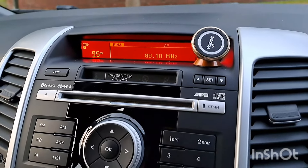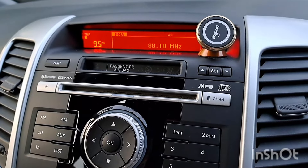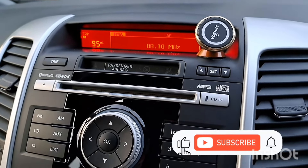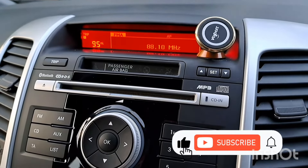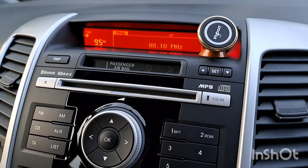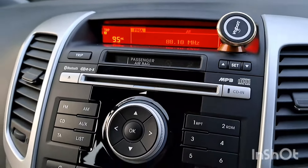Hi guys, so I've just bought this second-hand Kia Venga 1.4, 2014 model Kia Venga 2. I had an absolute nightmare trying to figure out how to connect my phone to Bluetooth. So I went on to a video that I saw on YouTube, but it was in Russian. I figured out from the video what he was talking about, and this is basically what he did.